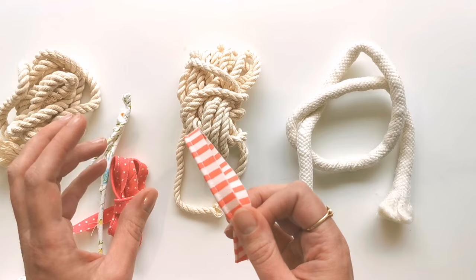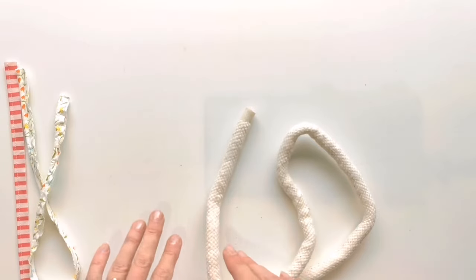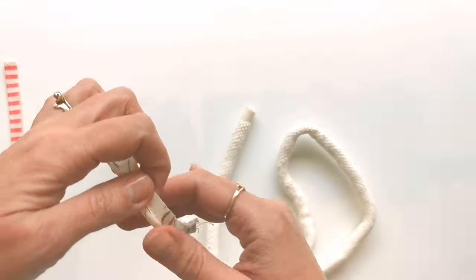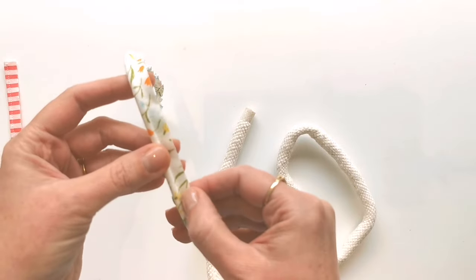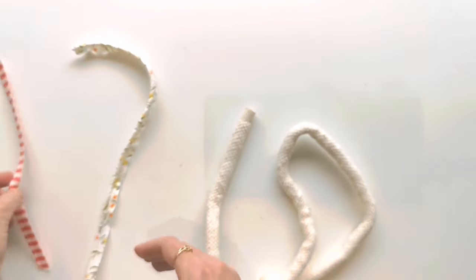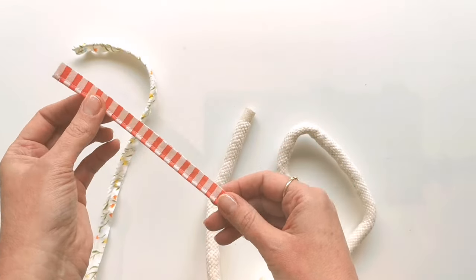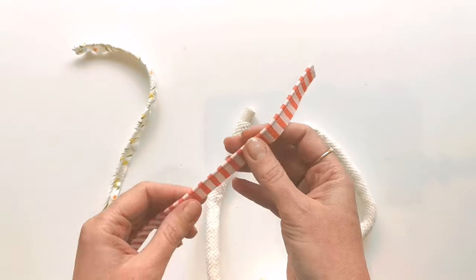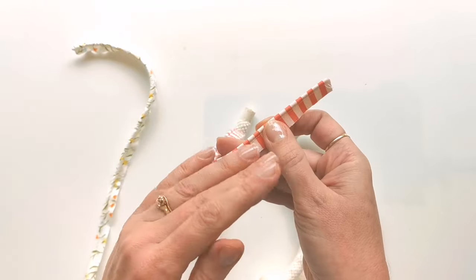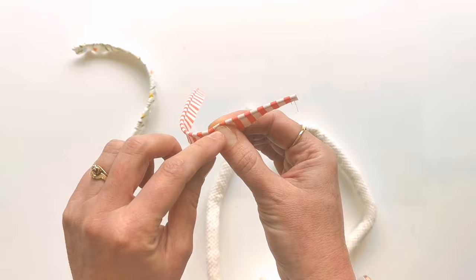The next important thing is making piping with the right seam allowance for your project. This piping here has a quarter-inch seam allowance, and this one has a three-eighths or one-centimetre seam allowance. If you want a really nice snug fit for your piping — which we do — we want it to really pop in the seam, not be baggy or loose, and not be hidden by being slightly too small.